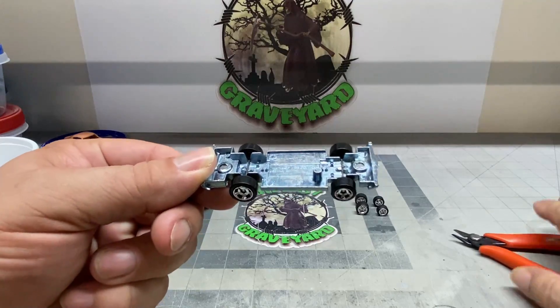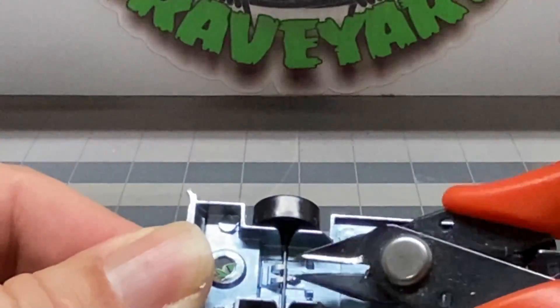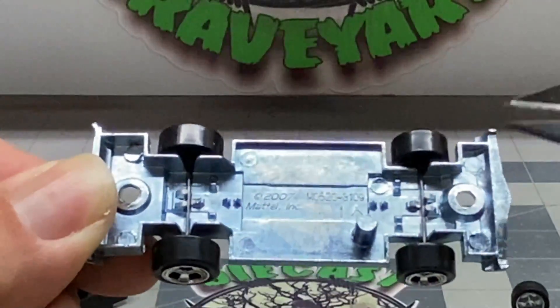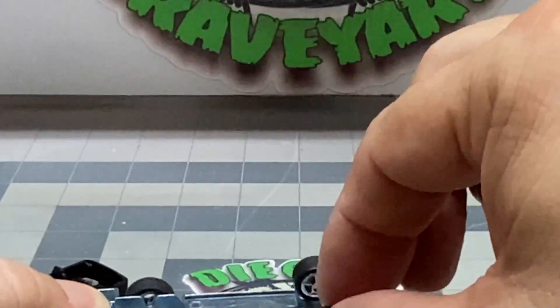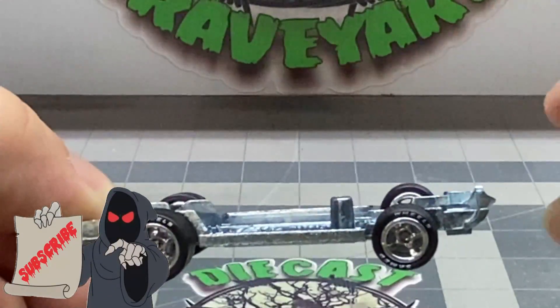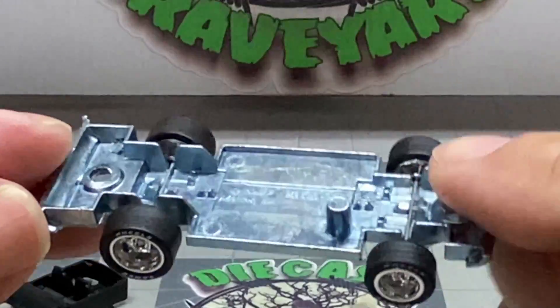I snipped the little tab holding the wheels, and they came out really easy — just snip the one tab and it came out. Sometimes you've got to snip all three, but these ones came out pretty easy. I was pretty happy with that; I didn't have to wrestle around with it. Don't forget to hit that subscribe button and click on that little bell to be alerted to any future videos.